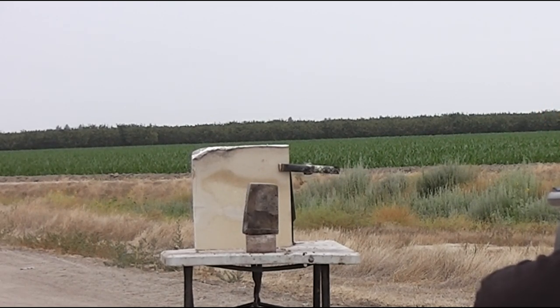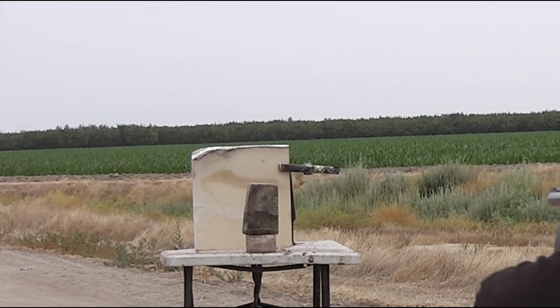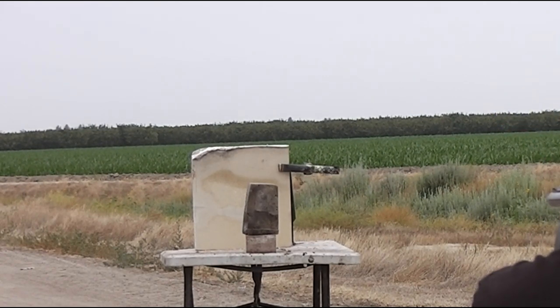F-stop all the way open. Okay, first is a ballistic gel with a drywall sheetrock backing — see what kind of debris comes out. Where are you going to be aiming? We're going to go for the center of the gel. He's charging up the capacitor as I'm speaking.